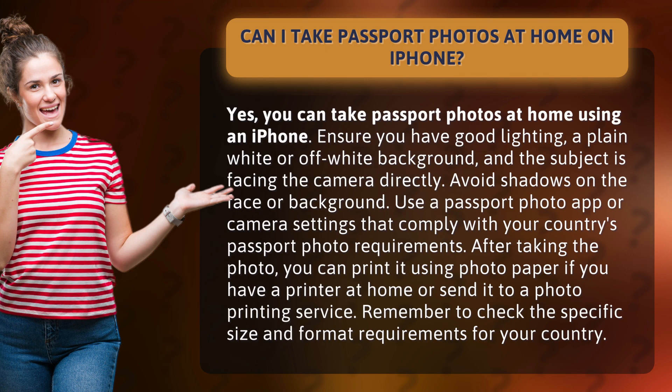Use a passport photo app or camera settings that comply with your country's passport photo requirements. After taking the photo, you can print it using photo paper if you have a printer at home, or send it to a photo printing service. Remember to check the specific size and format requirements for your country.